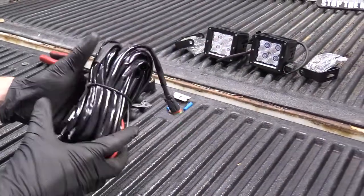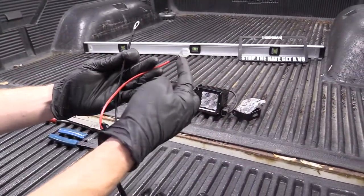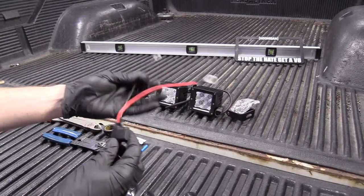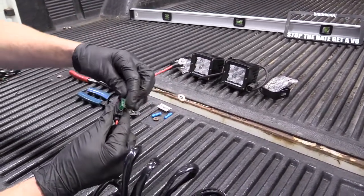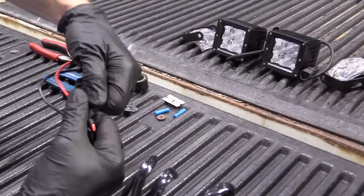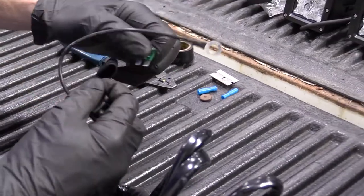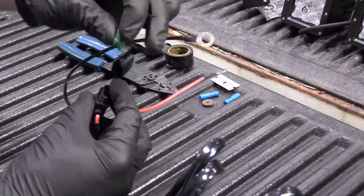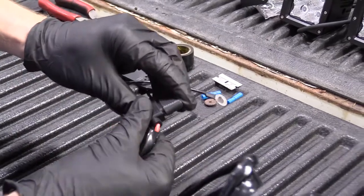Let's open up this harness here. We have our battery connections — positive, negative. The positive has a built-in fuse right here, comes with a fuse right in it. If you need to replace it down the line, just grab it, pull it right out, replace it with another 30. We'll put that back in and close this back up.